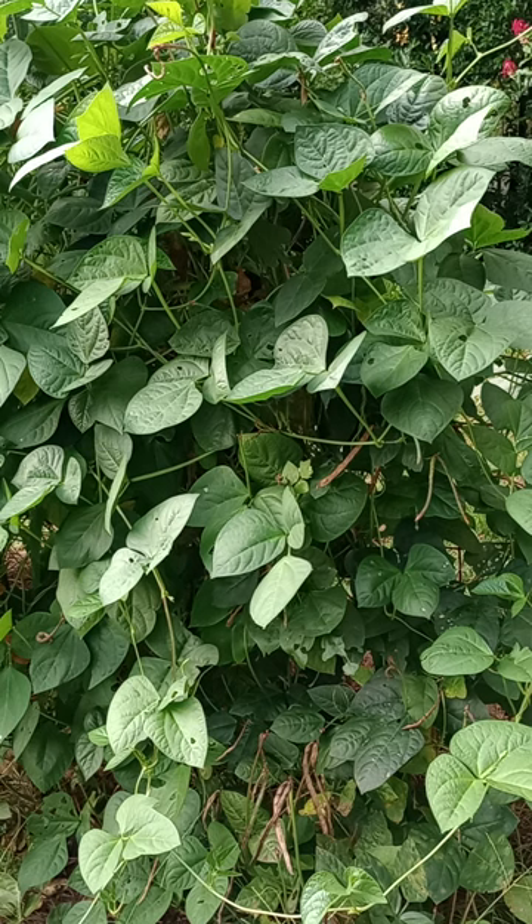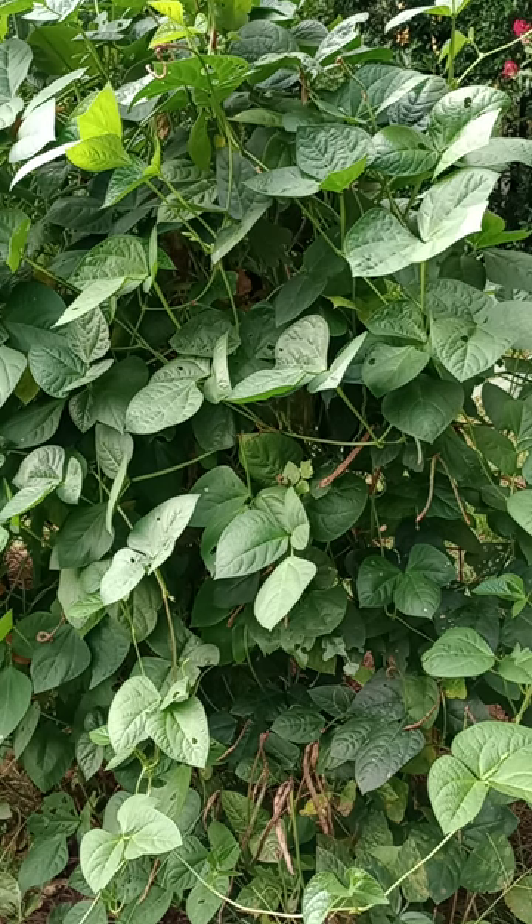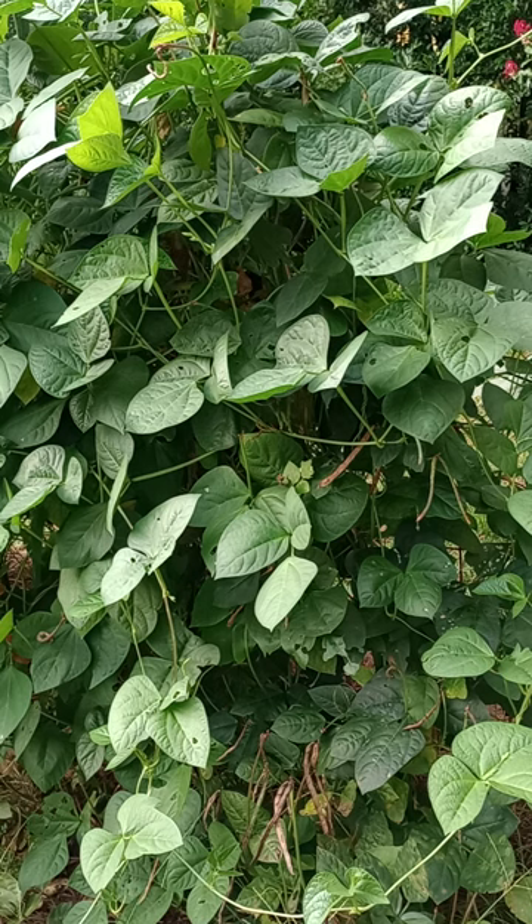If you look up field peas, you're going to get the wrong result in Google, chances are. But if you look up cow peas, you'll always get the right result, and cow peas are what we're talking about. They're in the Fabaceae family, which means they have nodules on their roots to fix nitrogen, just like every other true pea imaginable. Not all beans do this, but peas and anything in the legume family does.